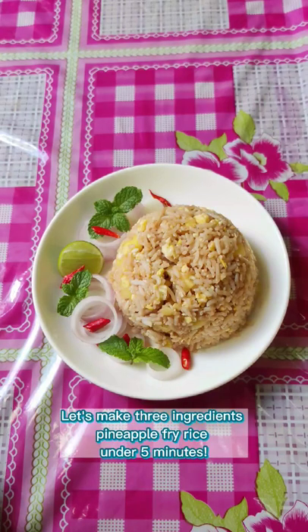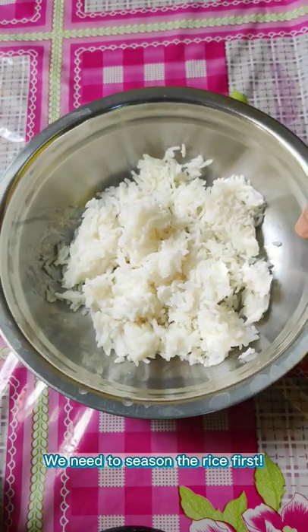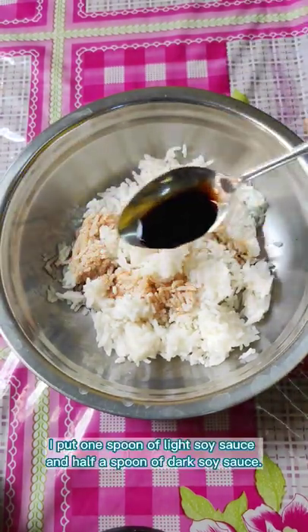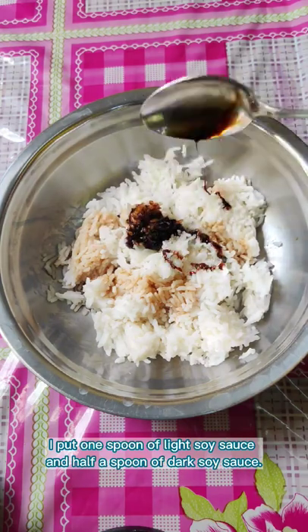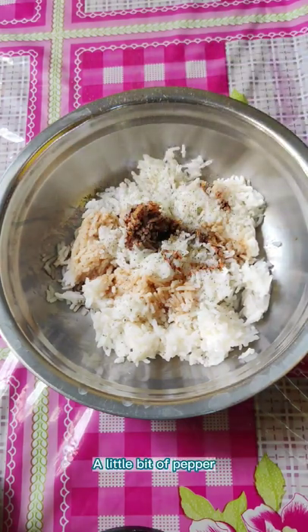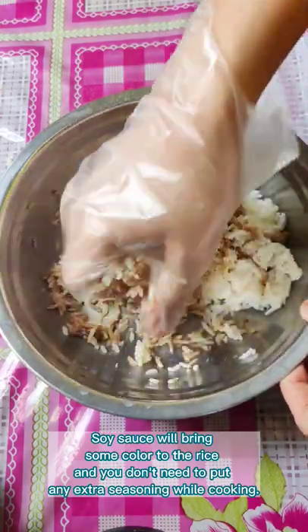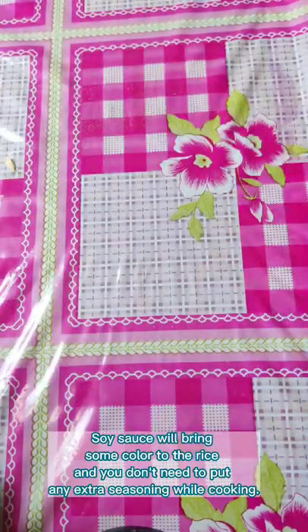Let's make 3-ingredient pineapple fried rice under 5 minutes. We need to season the rice first. I put 1 spoon of light soy sauce and half a spoon of dark soy sauce, and a little bit of pepper. The soy sauce will bring some color to the rice and you don't need to put any extra seasoning while cooking.